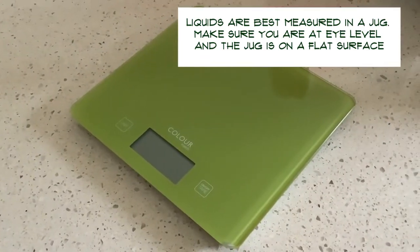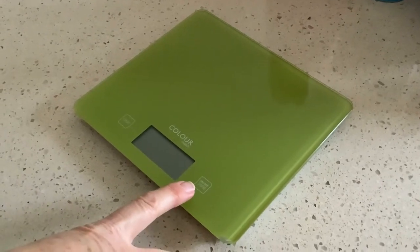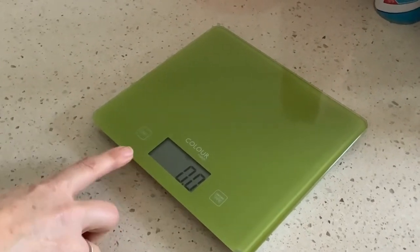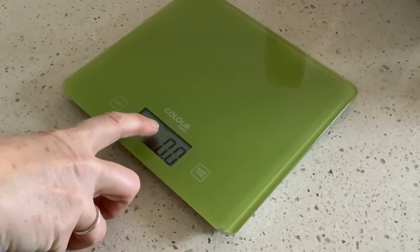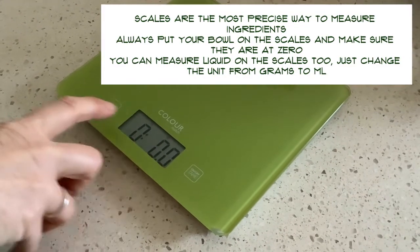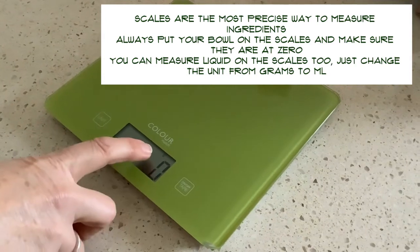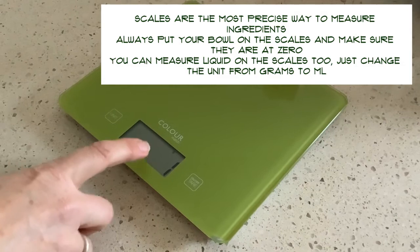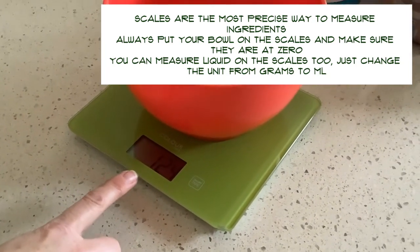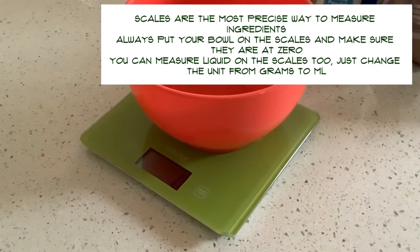The last piece of equipment is measuring with scales. These scales have two buttons: one is unit and one is on/off and tare. The tare resets the measurement. You can measure liquid on a scale — the unit button cycles through fluid ounces, pounds and ounces, and millilitres. The one we're going to use today is grams. If you put a bowl on the scales, it will measure the bowl, so you always place your bowl on first and then press zero so you're only measuring the actual ingredient.